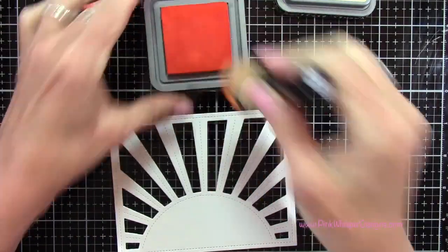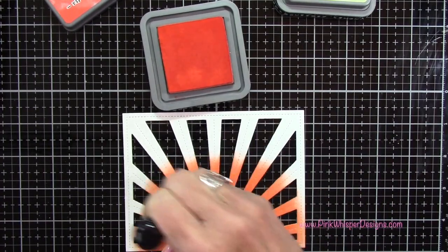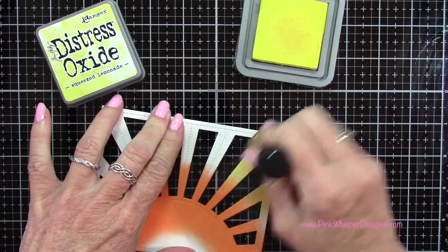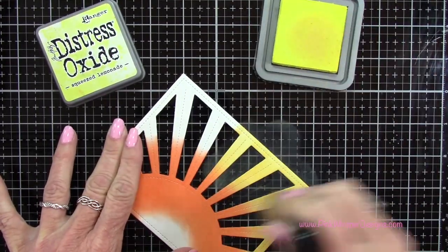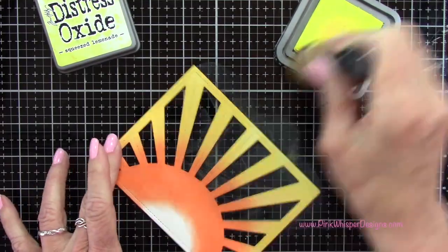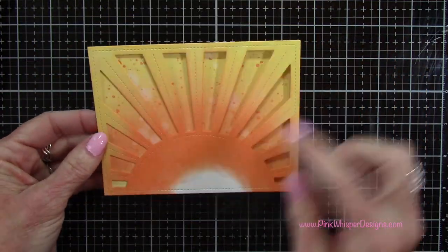Now to do the sun, I'm going to go back to the Ripe Persimmon and add that all around the sun and up into these rays a little bit, just adding a nice even coating. Then I'm going to take the Squeezed Lemonade and start from the outside and work my way in, butting those two colors up against each other and blending them together. Without adding any ink to the Ripe Persimmon applicator, I'm just going to continue blending those. That's going to sit right in front of that spattered panel.